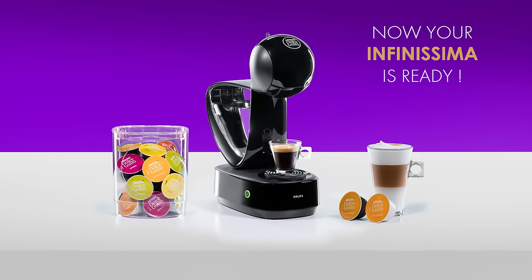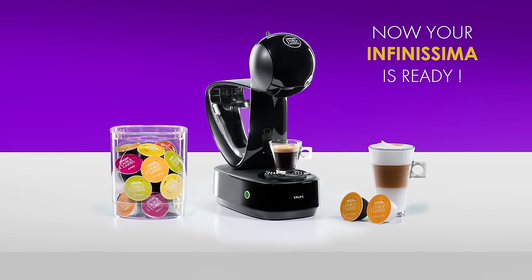Thank you for watching. Now you can enjoy making great coffees with your Infinissima.